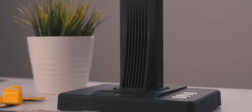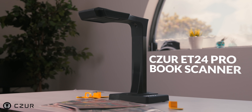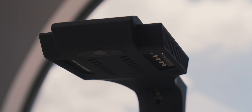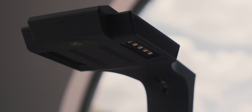So back to the question — what is this? Meet the Cesar ET24 Pro book scanner. Probably not words you've seen together very often. This is a book scanner, but it does something that I don't think anybody has ever seen before. At least I haven't.